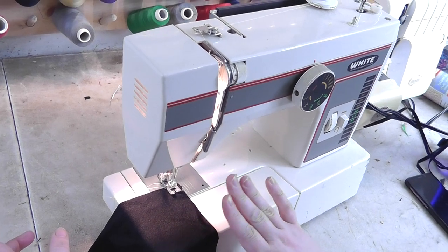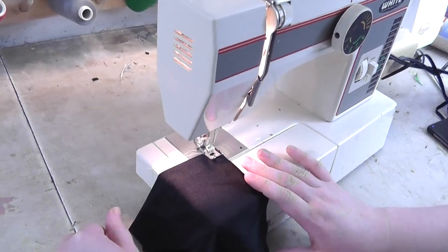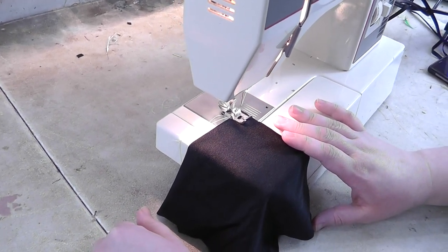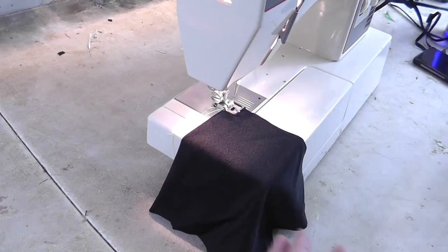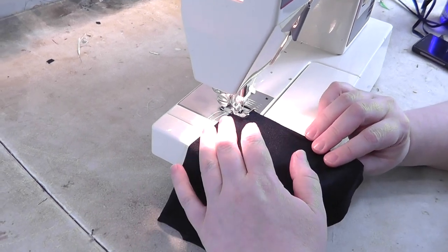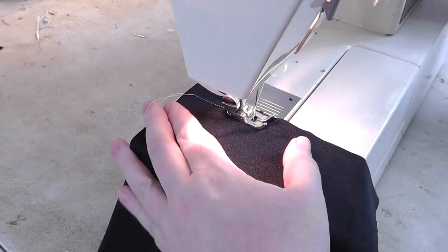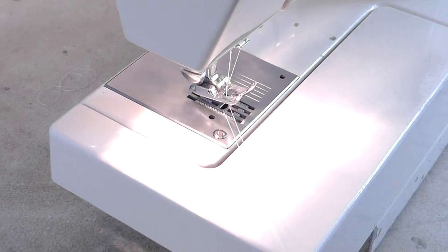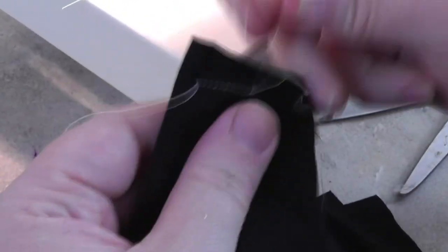I only use straight stitch and zigzag. A lot of sewing machines come with different stretch stitches, but I don't use those — no three-step zigzag or anything. I just use plain zigzag. If you sew spandex normally with a regular stitch, the big problem is it doesn't stretch, so you just get a mess.